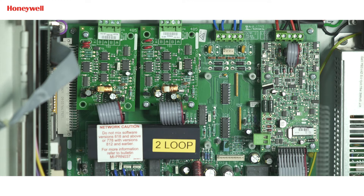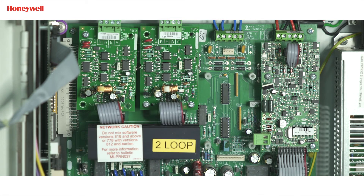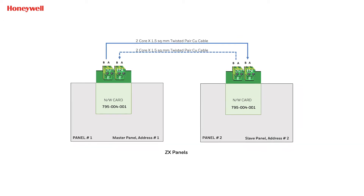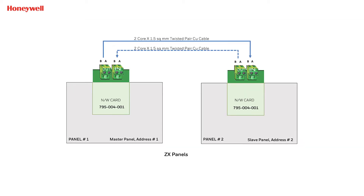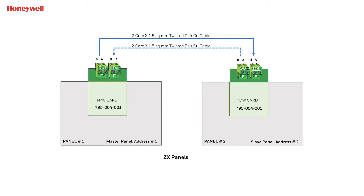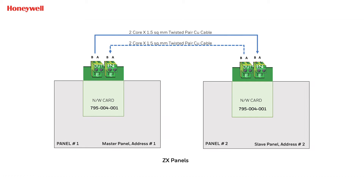Now we will do the cable connection for networking. The RS485 card has OUT B/A terminal and IN B/A terminal. From the first panel's RS485 card output terminal, the cable should connect to the second panel's RS485 card input terminal. Connection should be from A to A and B to B. These connections are for Class B wiring. If you want to do Class A wiring, then from the second panel's RS485 card output terminal, cable should connect back to the first panel's RS485 card input terminal. Distance should not be more than one kilometer with recommended cable.